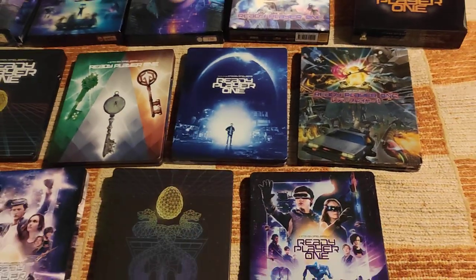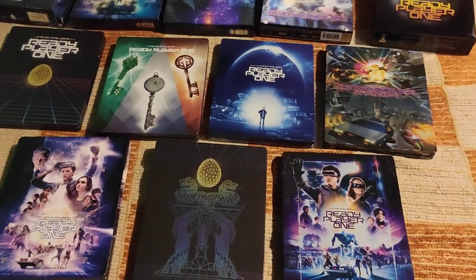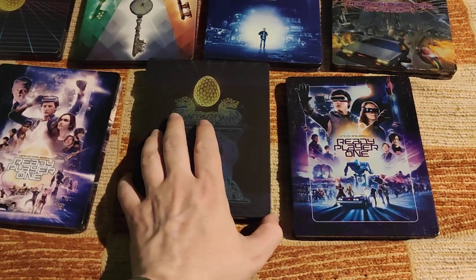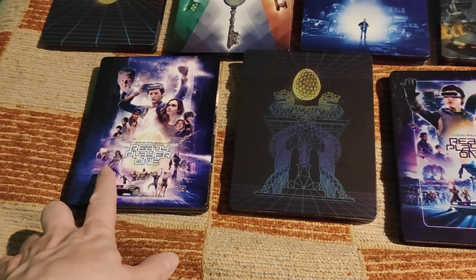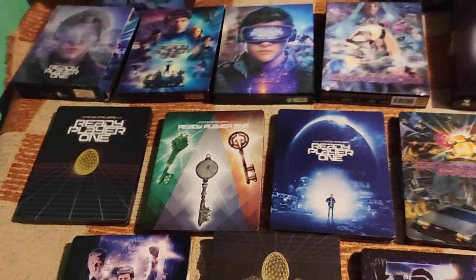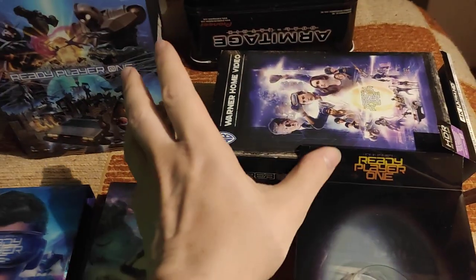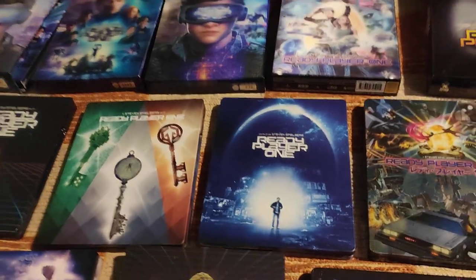So I have here seven international steelbooks that were released at different points in time, the last one being this Japanese artwork edition released sometime last year. And three exclusive steelbooks: one from Titans of Cult, one from HD Zeta, and one from Manta Lab. As far as I know there are no other exclusive steelbooks. Film Arena used an international one, and FNAC — a French shop — also used this international one.